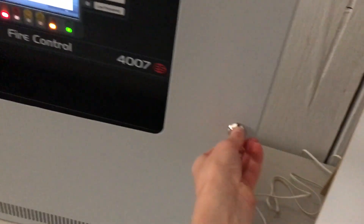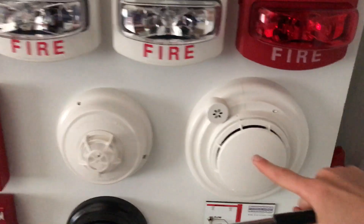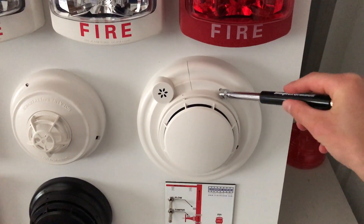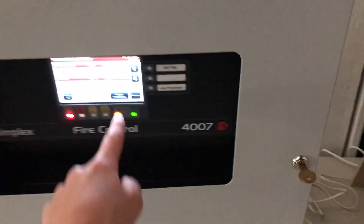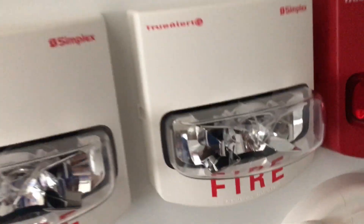I'm going to open this up and turn on the internal piezo by flipping this little switch. We're going to use a magnet to test the smoke detector by pushing it next to the LED. There you go. These didn't go off because you can program certain devices to respond differently — this one is programmed to set off the horn.